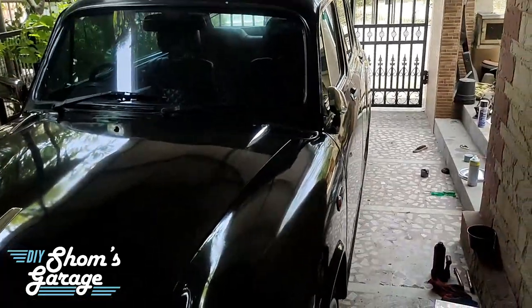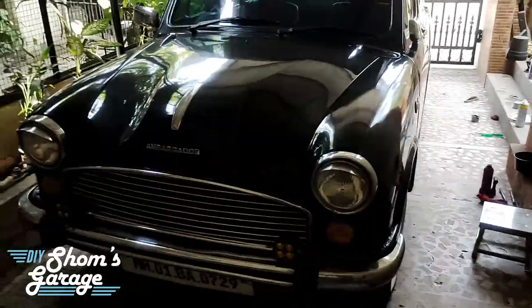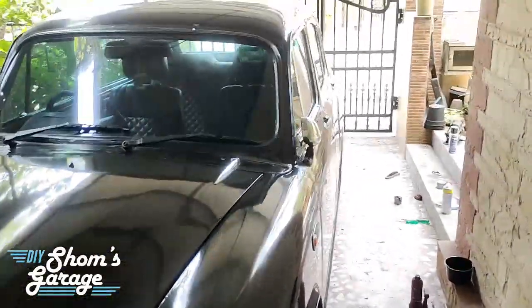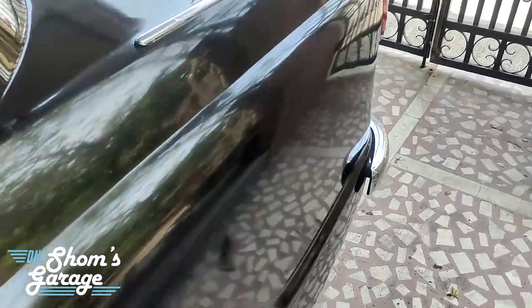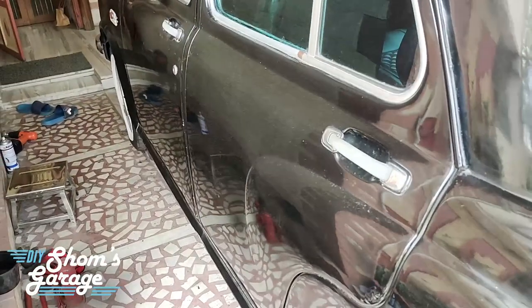Welcome back to another video of Shams Garage. We are back again with another automotive video featuring my Hindustan Motors Ambassador. This is a very old car and I stay in the coastal city of Mumbai in India, which has extremely salty air and very high humidity. Hence the underbody of such cars gets corroded very easily and very quickly.